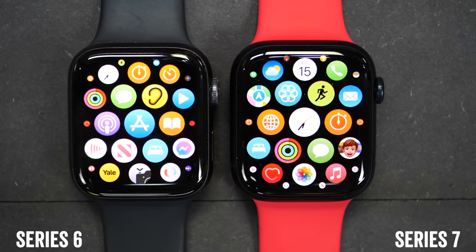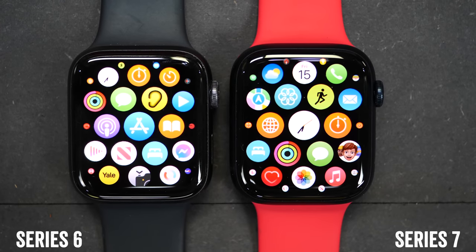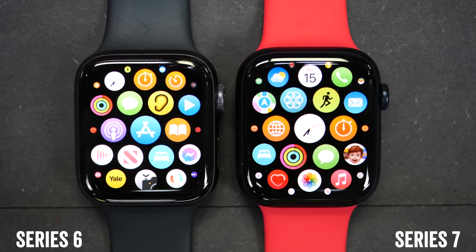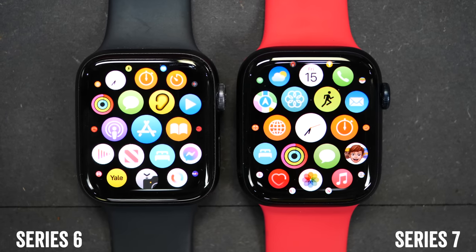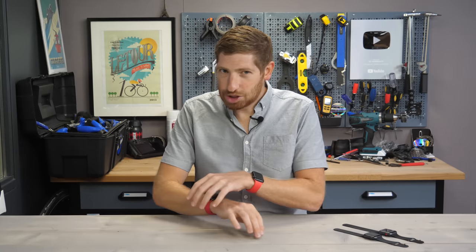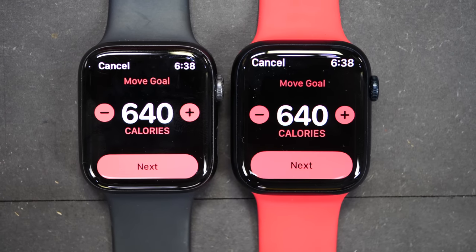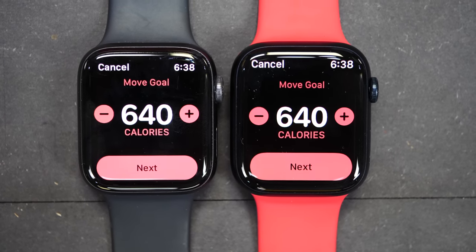Let's talk about what's changed at the hardware level. The first thing is the display — it's about 20% larger than the Series 6 display, but not the case. The case is only about a millimeter bigger; instead they shrunk the bezels to get the larger display, and you can certainly notice that. Within that larger display, they've added bigger user interface buttons on the screen — not the physical buttons on the outside, but bigger interface buttons within the menus and a handful of their own apps. That also translates into a larger keyboard, longer text messages, and anything that shows text now shows more text.